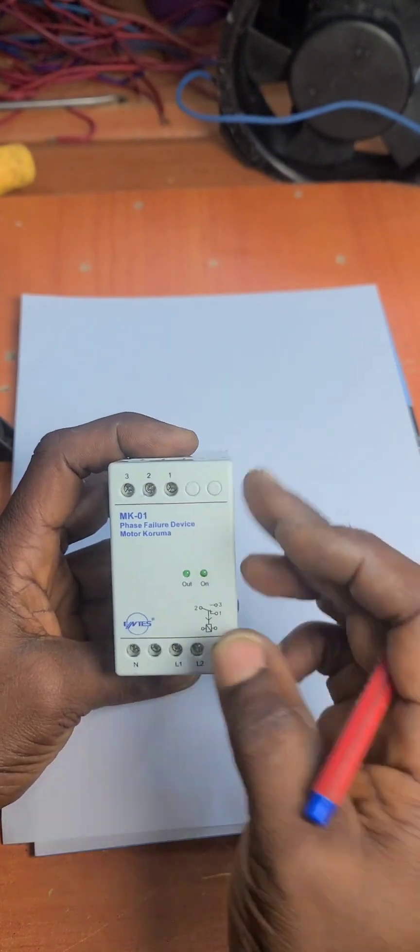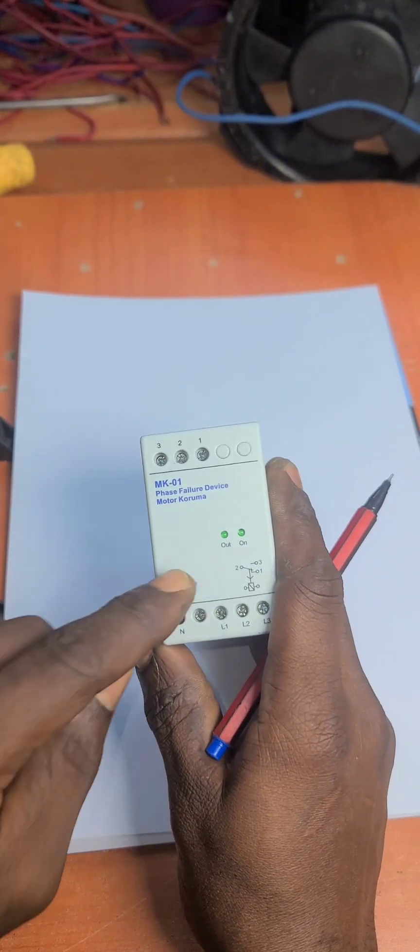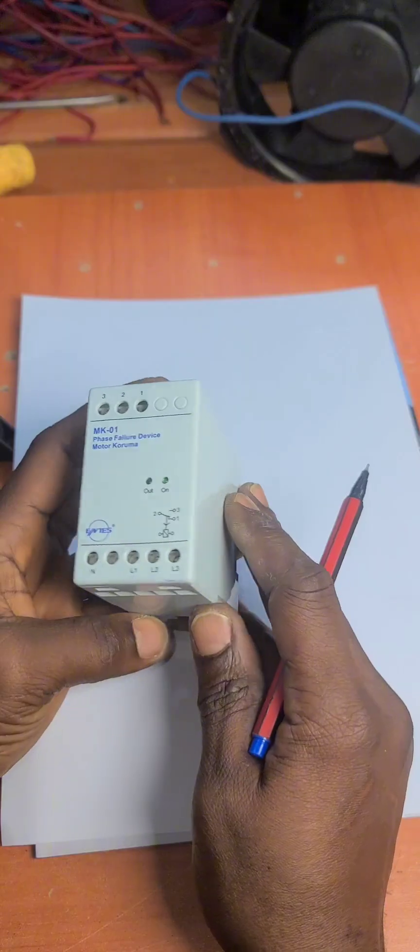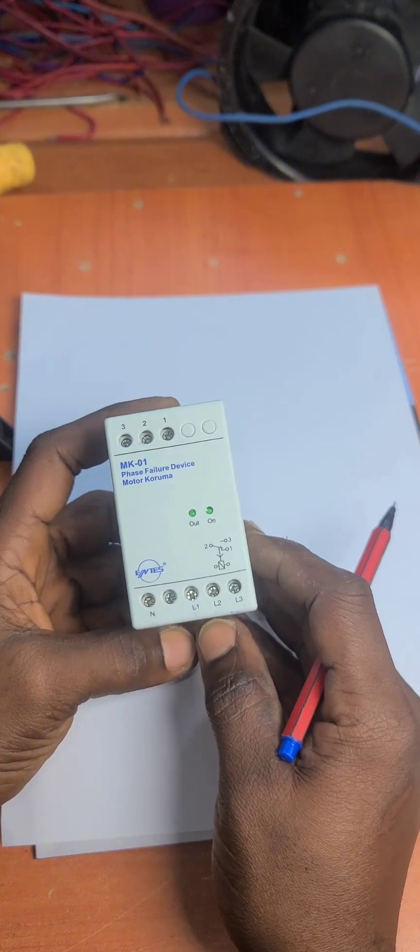Today I want to demystify this and tell you exactly what is inside, so that even in the absence of this, you can build your own phase failure device and use it to protect your machines comfortably.